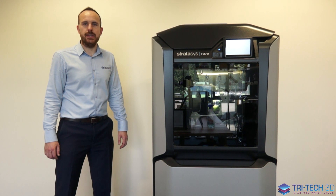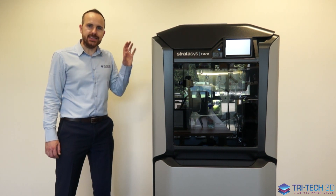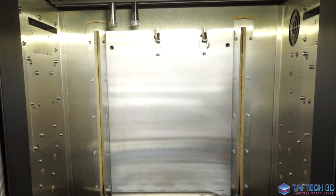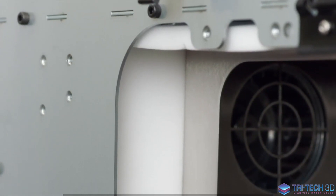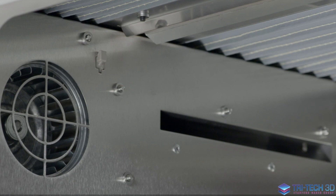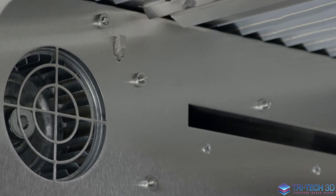One of the key features of all Stratasys FDM printers is the heated build chamber, and the F123 series is no different. What this heated build chamber does is allow us to cross-ventilate hot air across the full range of your printed components.